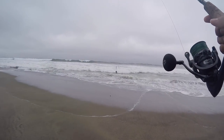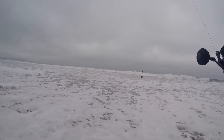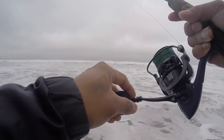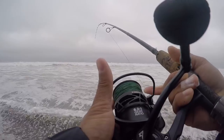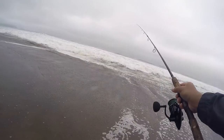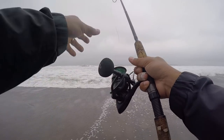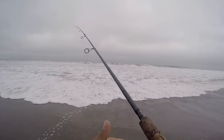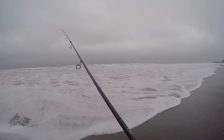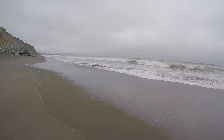Again, this is a fish finder rig. Our goal is to keep the sinker and the bait in one spot. That's why I'm using a size three sinker — it's kind of heavy for my rod, but we'll see. Fish are not that far, especially perch just right there. We'll wait till we get a bite, but in the meantime I'm gonna go try to get some soft shell sand crabs.